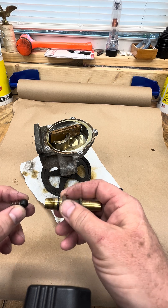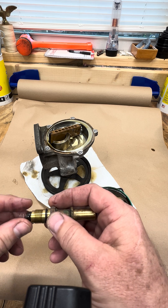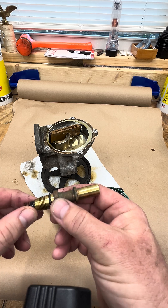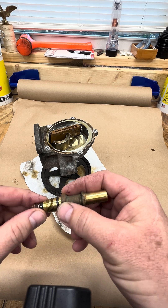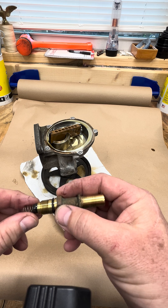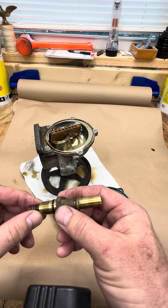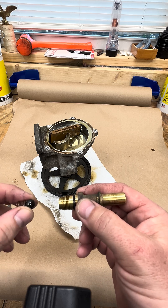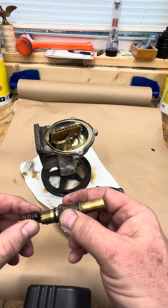Now if you're going to run a turbo, you're going to have to install this check valve, and that's going to prevent you from boosting your brake booster — I imagine that would be bad. So make sure if you're going to run a turbo and the PNP TechWorks vacuum manifold, you have this check valve. This came out of the old Wabco pump.